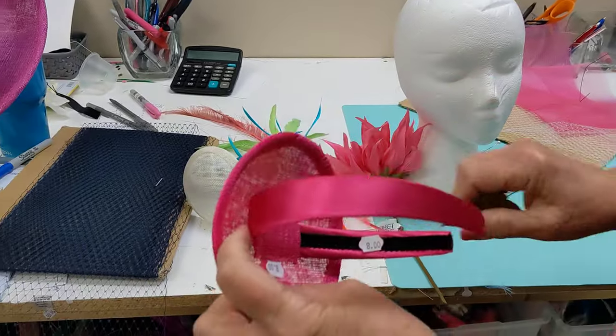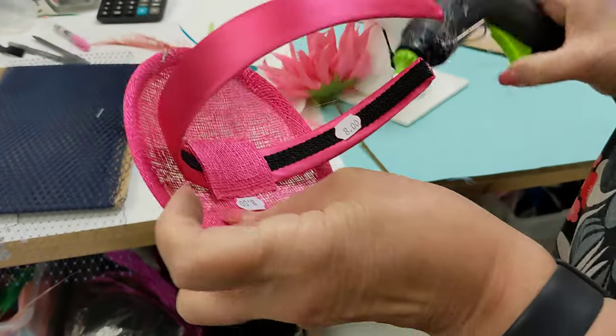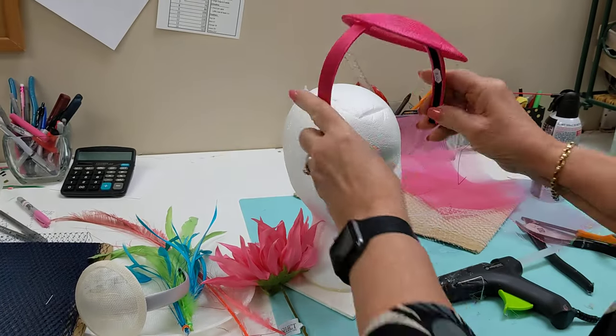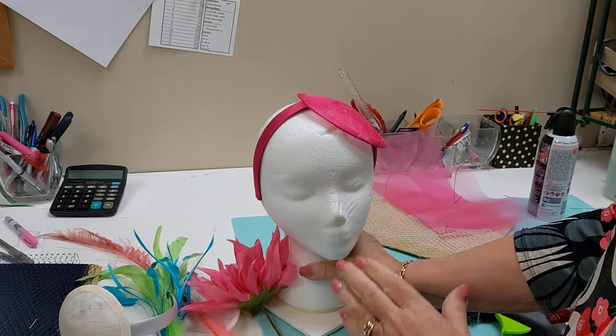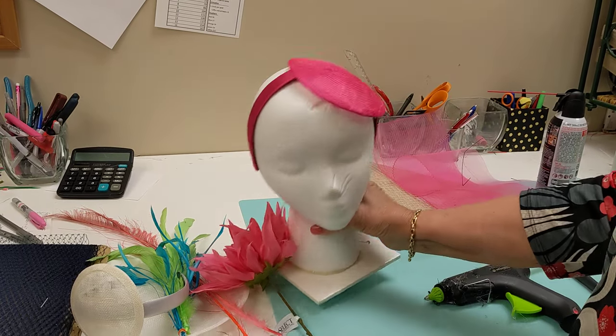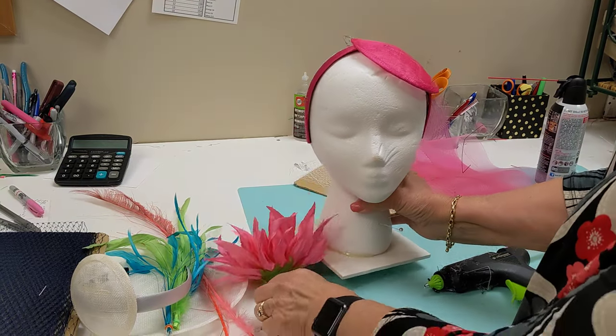Once you decide, you might want to put a little bit of glue right underneath that headband just so it doesn't slide when you don't want it to. If you don't have one of these, this is a great little wig head — we put it on a tile to make it heavy enough so we can work on it and it doesn't fall over.